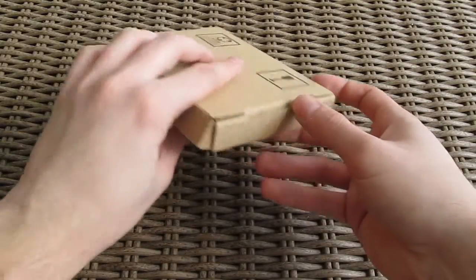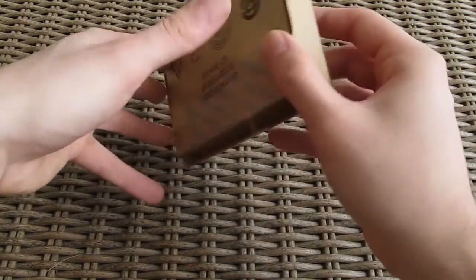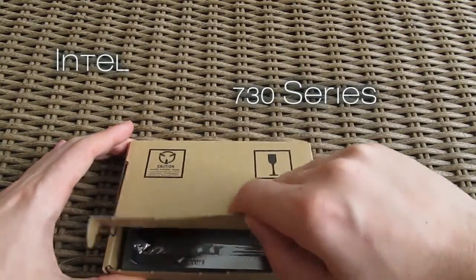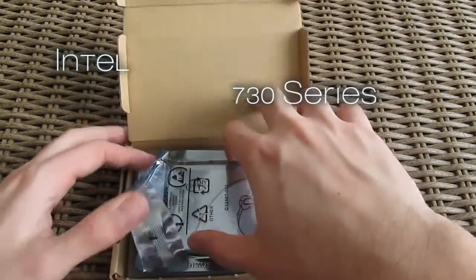Hi guys and welcome back to the TechTick YouTube channel. Today we're going to do a quick unboxing and a brief performance overview of the new Intel SSD 730 series.